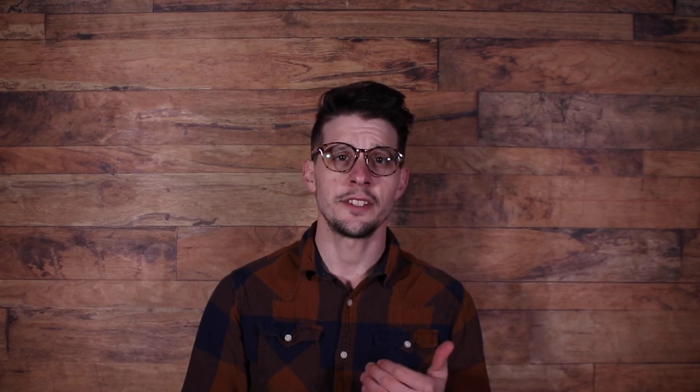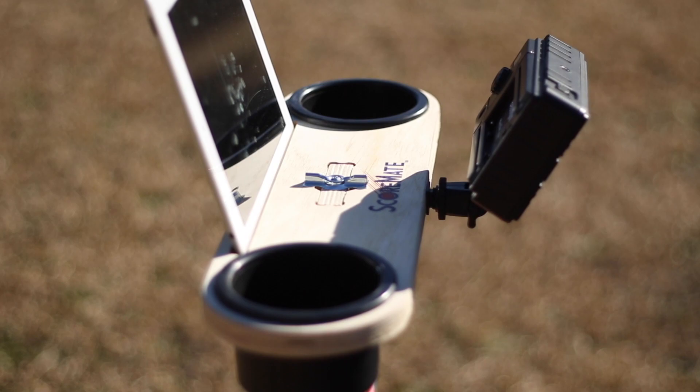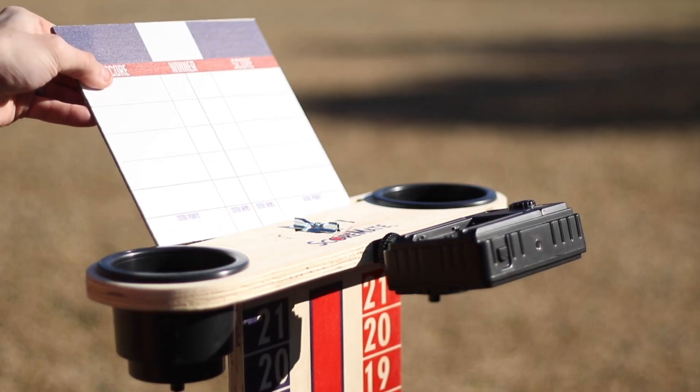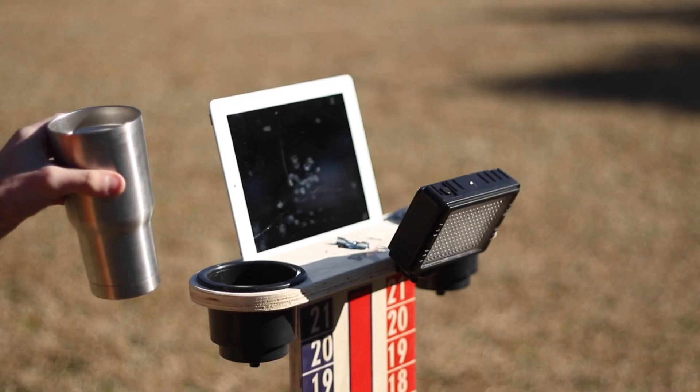Another convenient standard feature is a slot cut into the back of the ScoreMate that is great for holding iPads, tablets, or similar devices. If you track your games on a tablet you can easily slot it in there, and if you're streaming a football game while tailgating you can do that as well. Another great use for that slot is score cards — if you're a director of a cornhole league and people need score cards, it's a great place to stash them while everybody's playing.